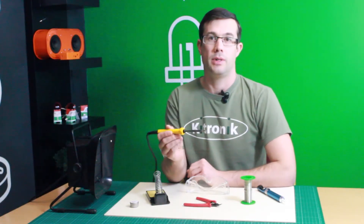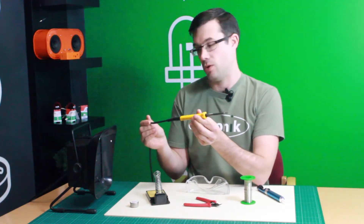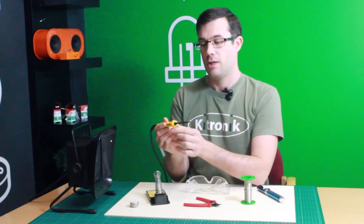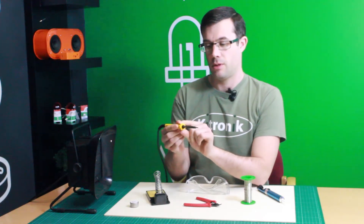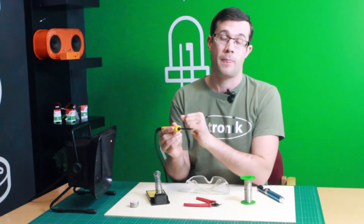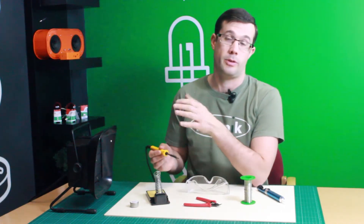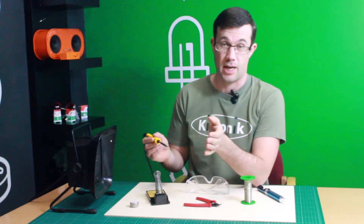The most important piece of equipment is this soldering iron. This is a mains-powered soldering iron, so we've plugged it into the mains using this lead. This is the bit we hold, but this bit gets extremely hot, typically around 300 degrees. Because of this, it's very important you don't put it straight down onto a work surface because that would be burned and it could cause damage or fires.